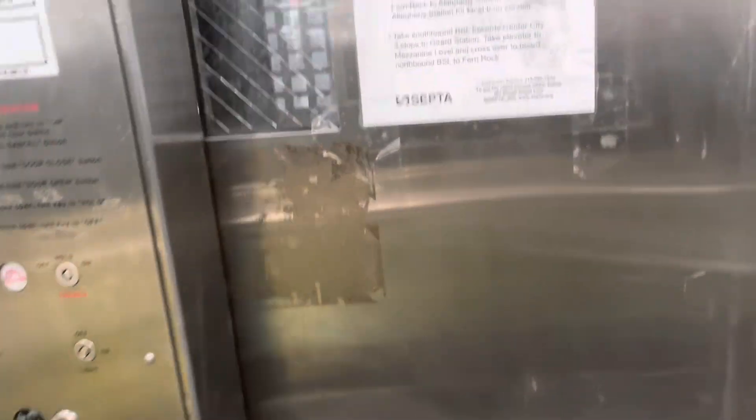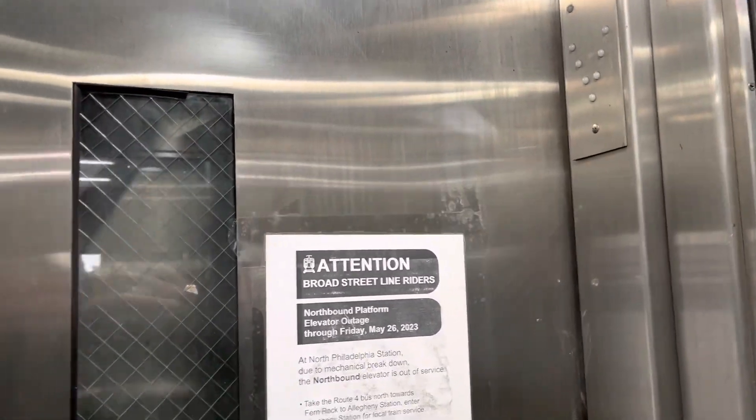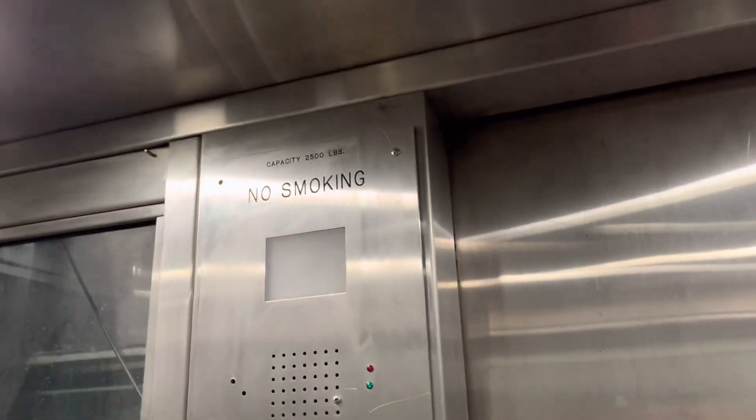Oh my god! Someone pisses on your feet. Oh my god! There's no floor indicator.